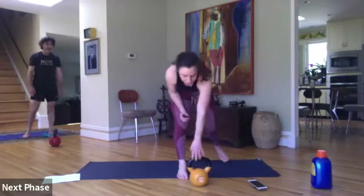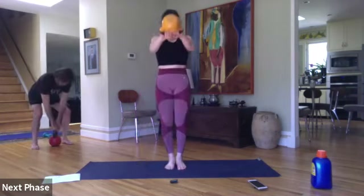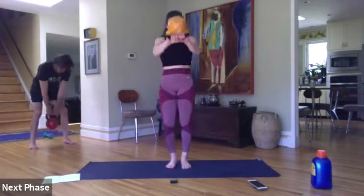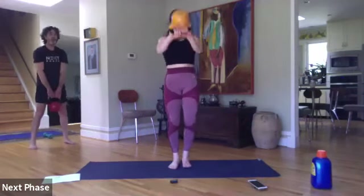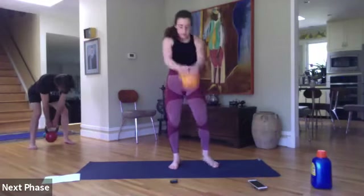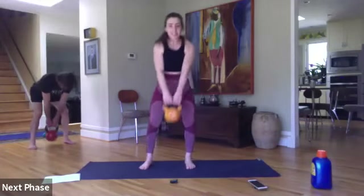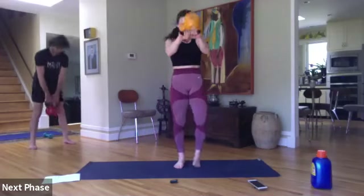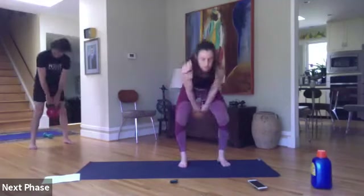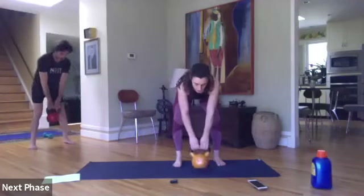Bottle swings — our final move. Great work today, team. Let's finish it up with everything we've got. Three, two, here we go. Squeeze everything up at the top — quads, glutes, abs, shoulders down and back. Halfway. Last move, stay with me — 15 seconds. Ten. In three, two, one.